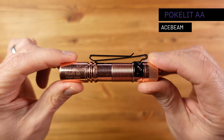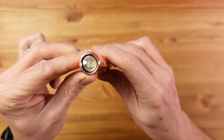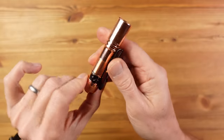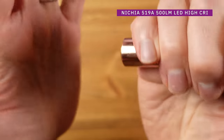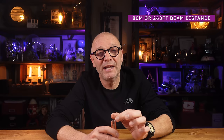This is the Acebeam Poker Lit AA. Acebeam is another quality maker, and here we have a copper version also available in aluminum — which brings lower weight and cost, albeit with a different, arguably inferior LED. This is the slimmest light on offer, with a functional dual-direction pocket clip and a really nice clicky tail switch. It features a traditional reflector with a Nichia 519A high-CRI LED, producing quite a warm light, with a quoted range of only 80 meters and a maximum output of 500 lumens — the lowest in the group.